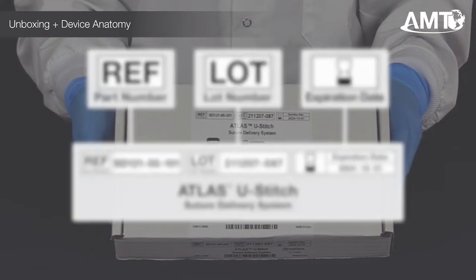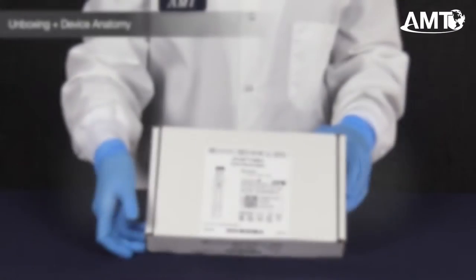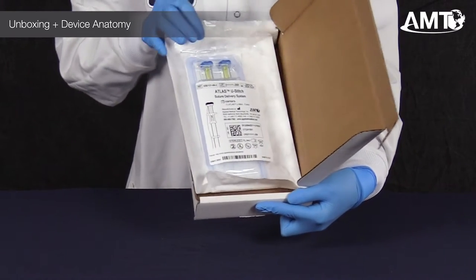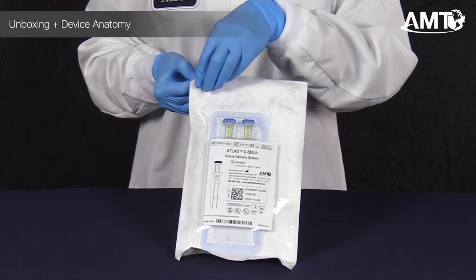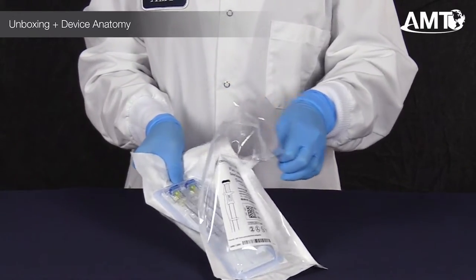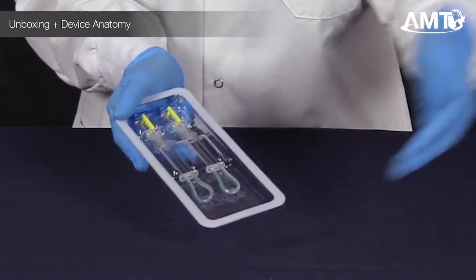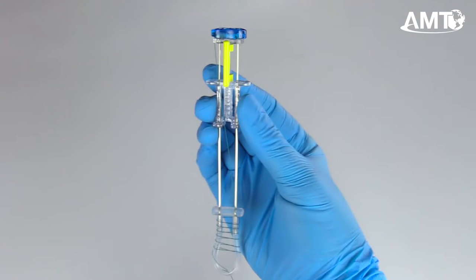The exterior label of the box has several important identifiers to consider. With the box open, we can see the tray containing two devices. This device features a double barrier — a sterile pouch and tray for aseptic presentation in the operating theater. The tray includes two Atlas U-Stitch devices. Removing one from the packaging, we can see some of the defining features of the device.